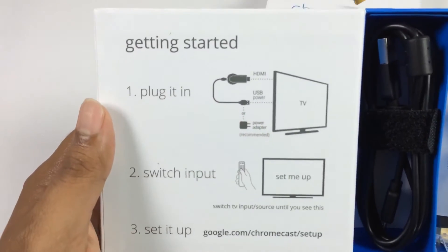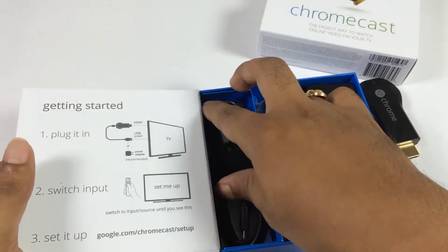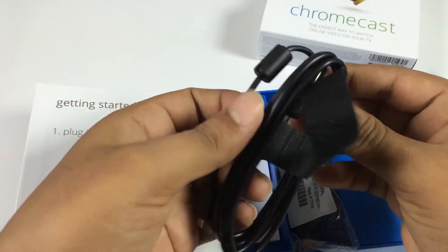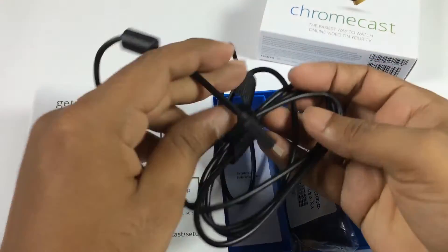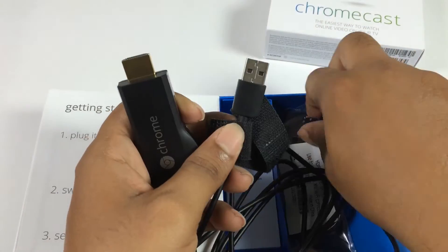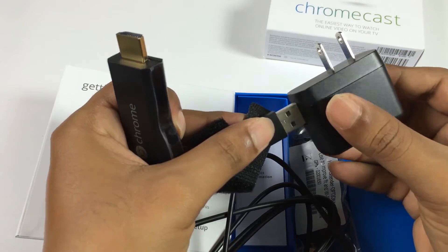The procedure of connecting Chromecast to an HDMI TV is given on the box itself. You can go through these steps to know how to connect Chromecast to your HDMI TV. You need to connect the cable to the Chromecast dongle, and the other end of the cable should be connected to the power adapter or to the TV's USB port to power on the Chromecast.